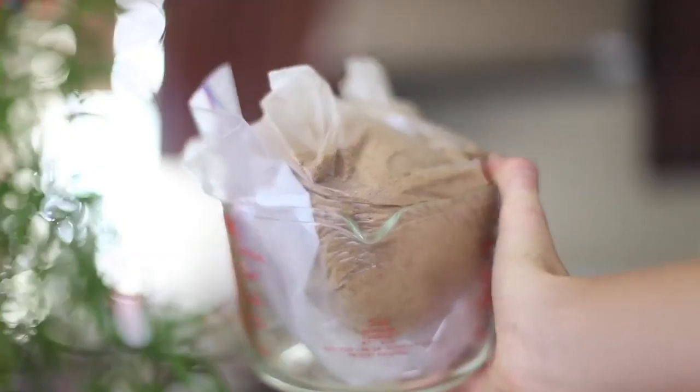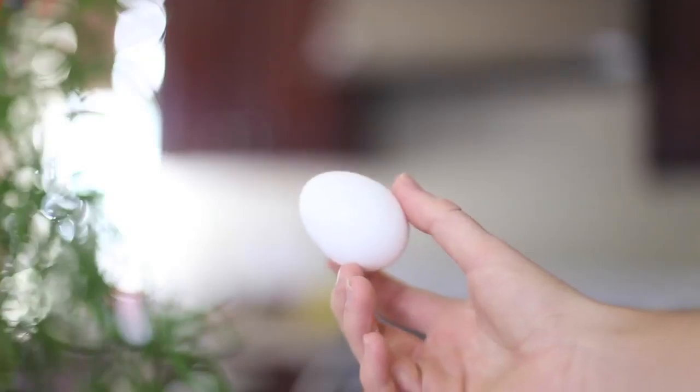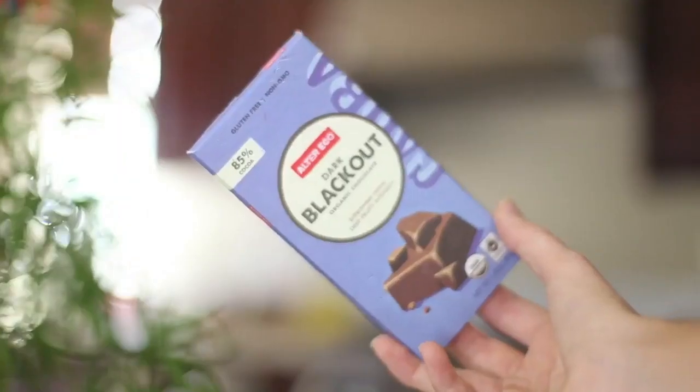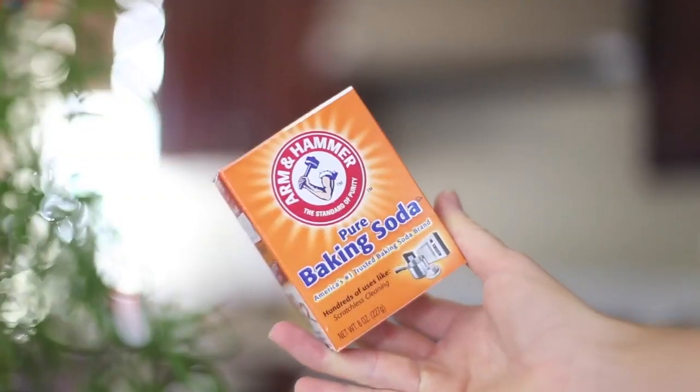Half a cup of coconut sugar — I've actually never baked with coconut sugar before, and the bag broke. You're going to need one egg, half a cup of dark cacao powder, and 50 grams of dark chocolate. The recipe calls for 85%, and I got 85% — didn't even realize. And then last thing is baking soda.